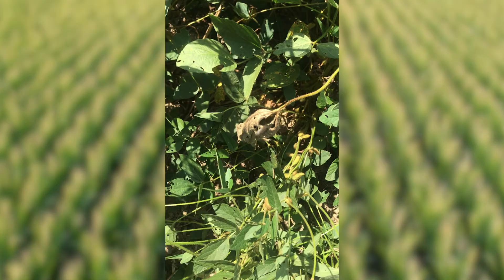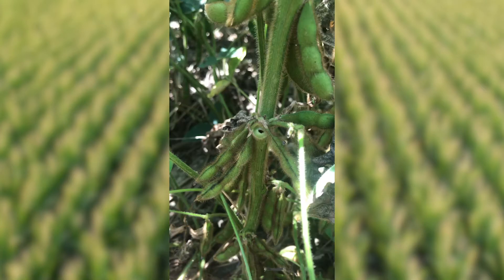Adult Dectes stem borers are beetles, and they lay their eggs on soybean petioles. In August you may notice petioles that are dying, and this is because as those eggs burrow into the petiole, that cuts off the nutrient flow. Then those larvae burrow down the petiole into the main stem, and they continue to burrow and make their way down to the base of the stem.